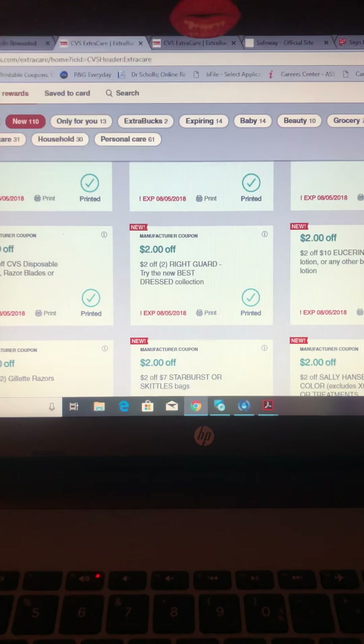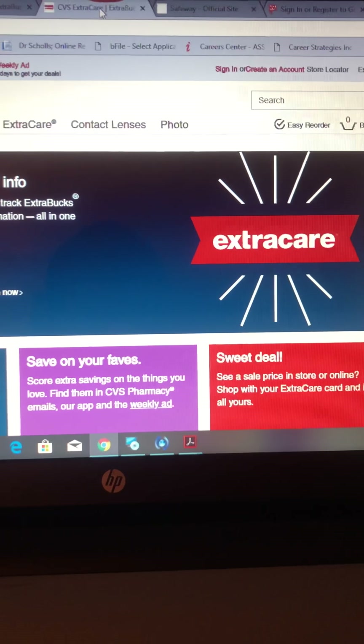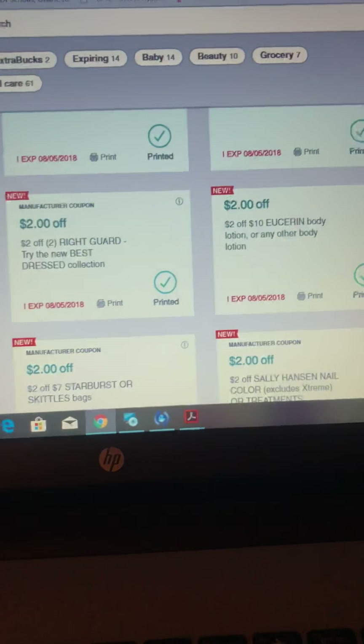Create an account using your email address and your telephone number so that you can get percentages and deals sent to your email, and that way you can send them to your card.